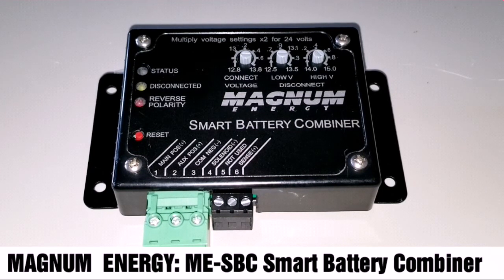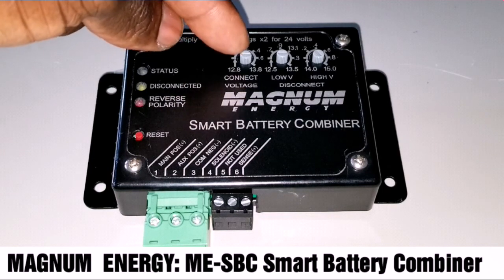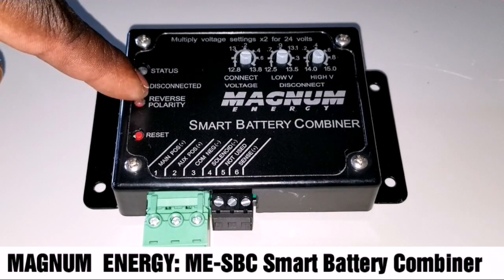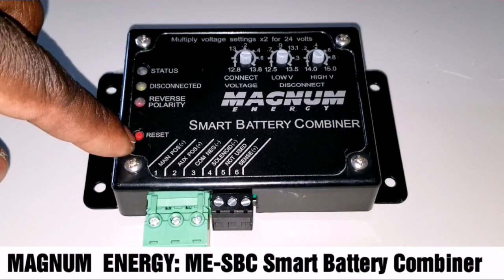You can see from here, there are dialing knobs. This is where you can set the battery to connect, low battery disconnect, and high voltage disconnect — so you can set the parameters here. Instead of a digital interface, it's just analog, which you control with a dial. It has a status light, a disconnected indicator, reverse polarity protection, and a reset button.